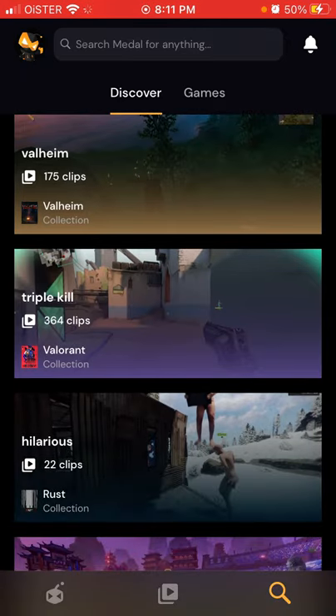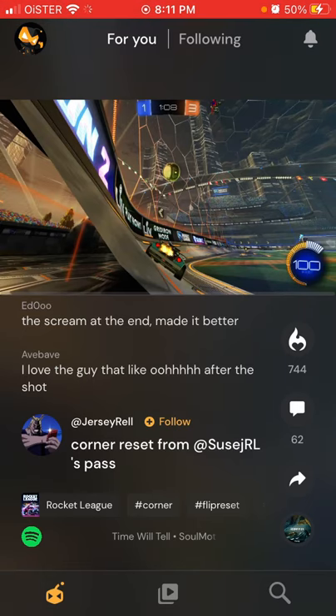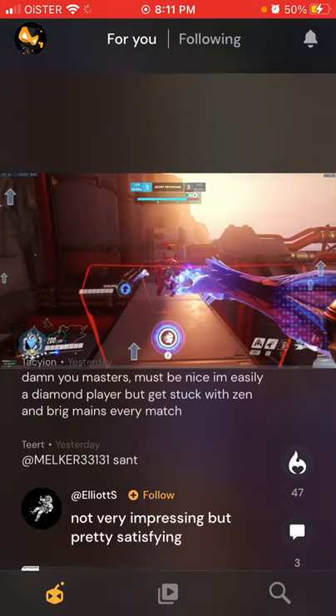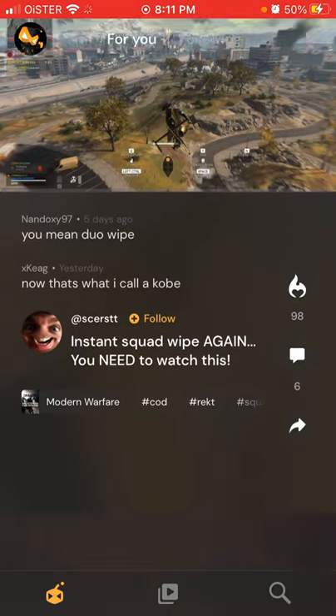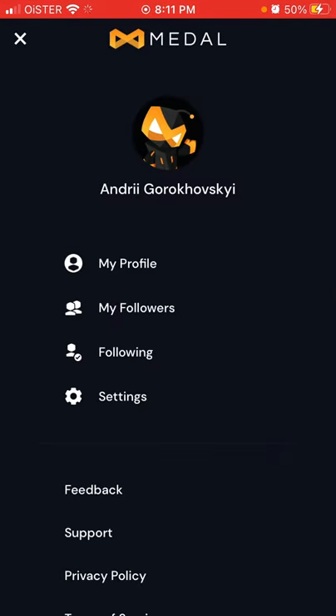You can see the topics, the clips library — these are your clips — and then there's the constant feed of clips from different games. So this is kind of like a social network for gaming clips. Hope that's helpful — that's how you can easily create your account.